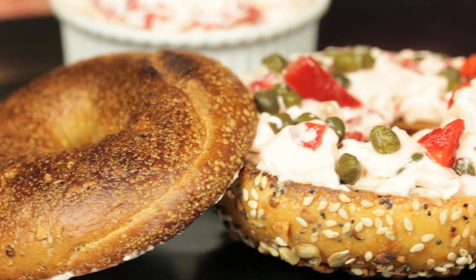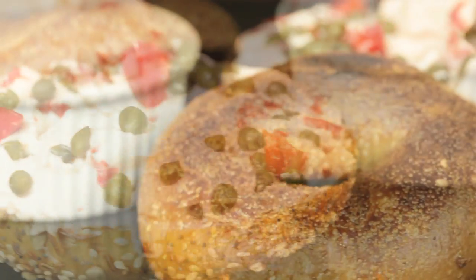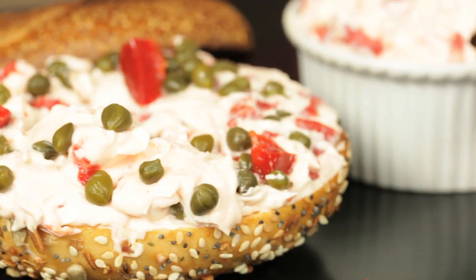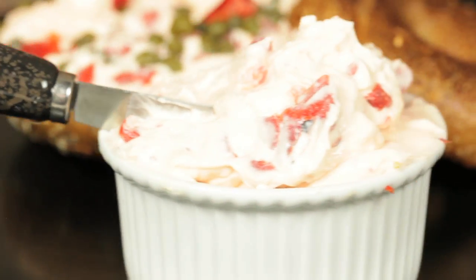Hi, I'm Rebecca Brand. Today we're going to make a really great bagel spread for your bagel brunch. This is a wonderful holiday dish because it's so easy. If you've got company coming over, make this ahead of time, and then you'll have it to just bring it out, toast those bagels, and you're in business.